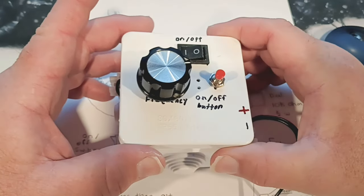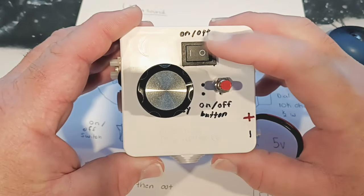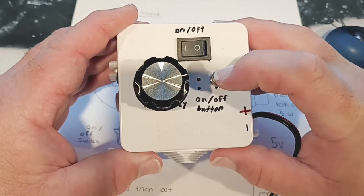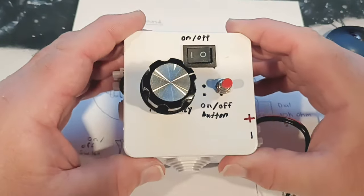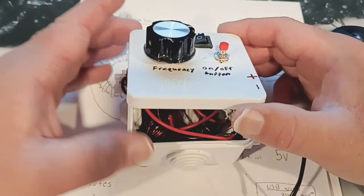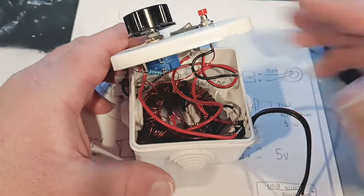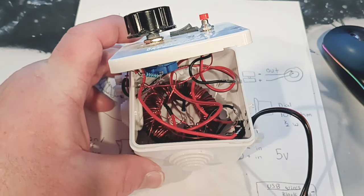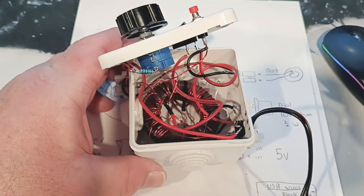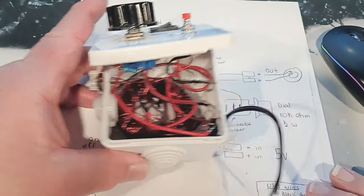Let's take a look at this ultrasound circuit that Charlie C sent me. As you can see, we've got the on and off, the button that pauses it, and our potentiometer or dial. Let's get into the circuit. I will leave both diagrams in here - I did a point-to-point so you can solder from point to point, and I'll also leave the conventional one in there so you have both.